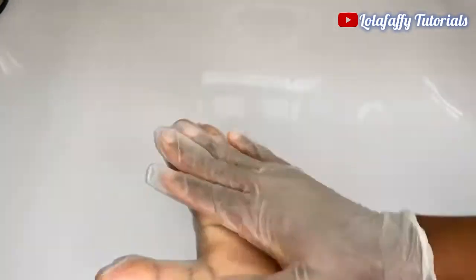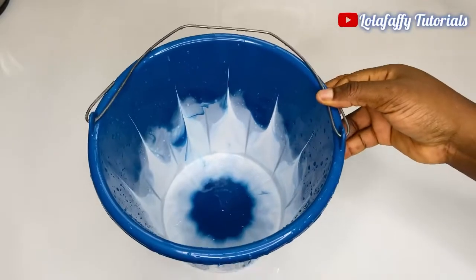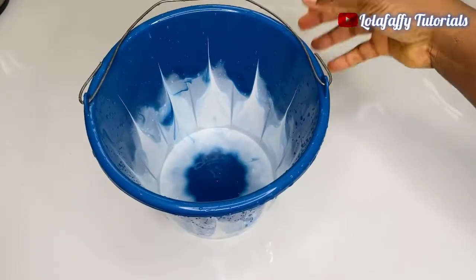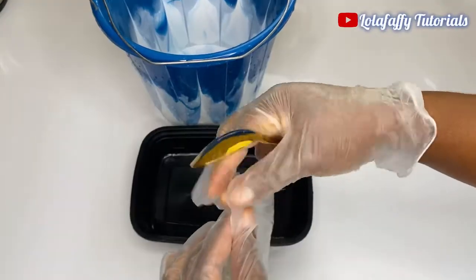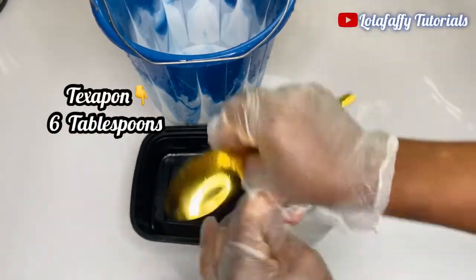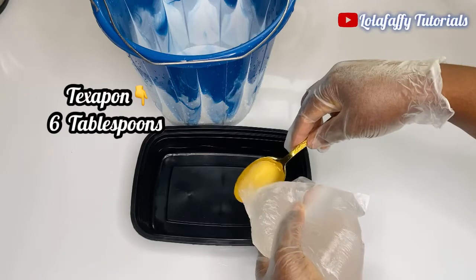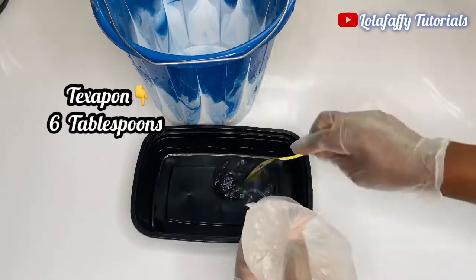Do not forget to put on your gloves. All production will be done in this bowl right here — ensure you clean your bowl. Now I'm going to measure my Texapone into this black bowl before I transfer it into the main bucket for production. I'm measuring six spoons of Texapone.